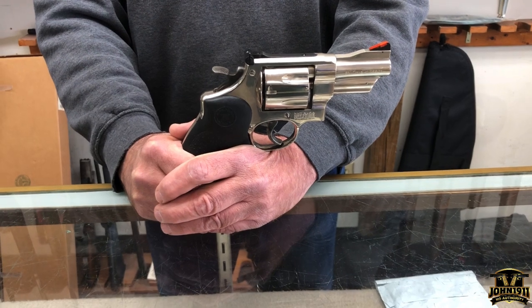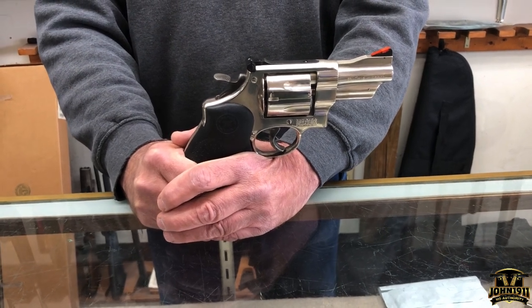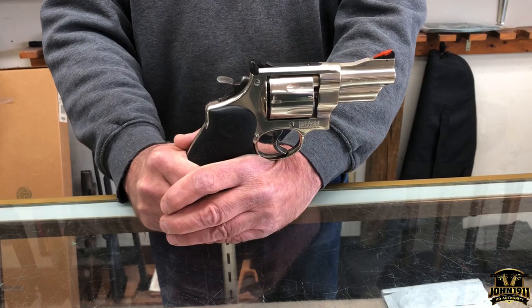Okay everybody, welcome back to the next episode of the Secondhand Showcase. We're going to do this one a little bit different because we're under quarantine. I'm here at Shooter Supply in Loveland, Ohio.